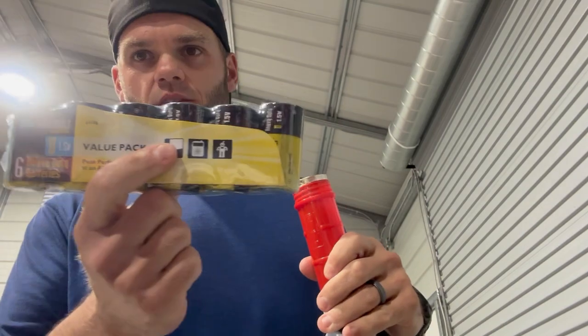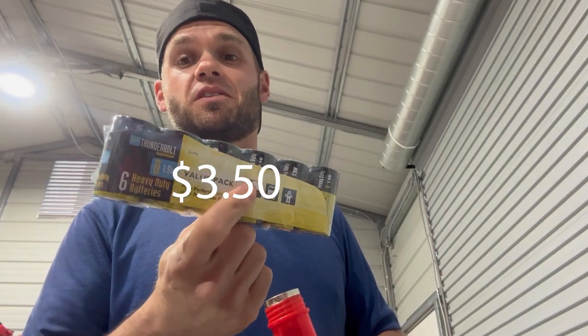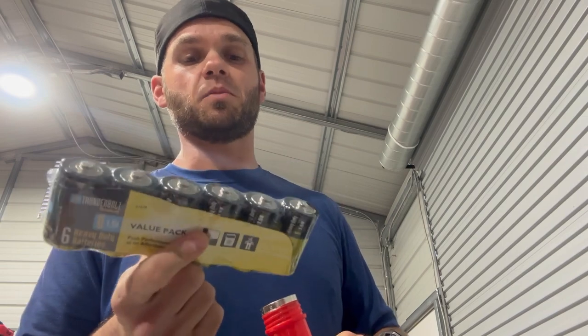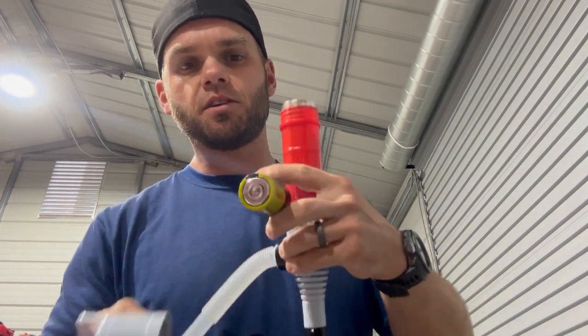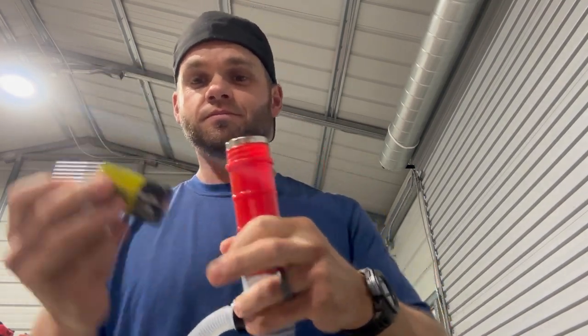Let me get the batteries open. These are the batteries I bought - the cheapest ones they had, around $2.50 for six batteries, which is a really good deal. In case you guys didn't know, the spring always goes toward the negative side of the battery, or the flat side. The one with the little nipple on it is the positive. Make sure your switch is off because it's usually not a good idea to dry run a pump.